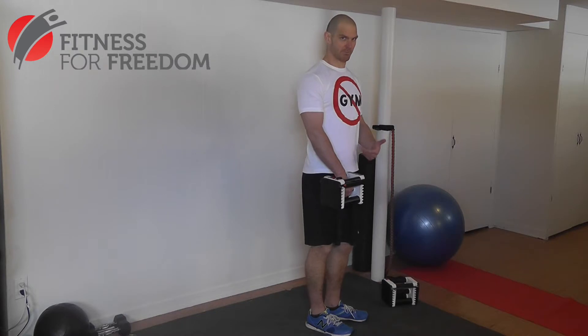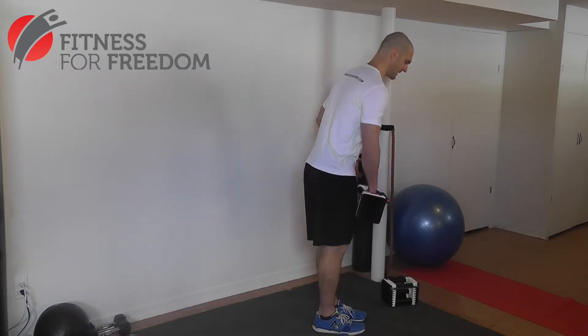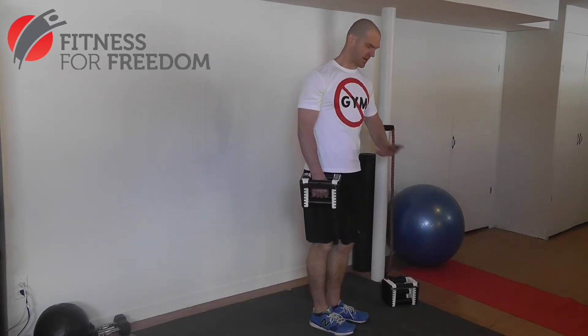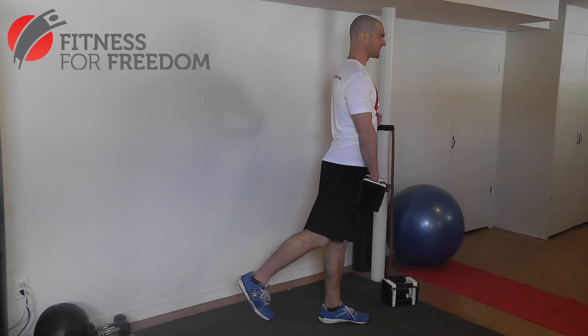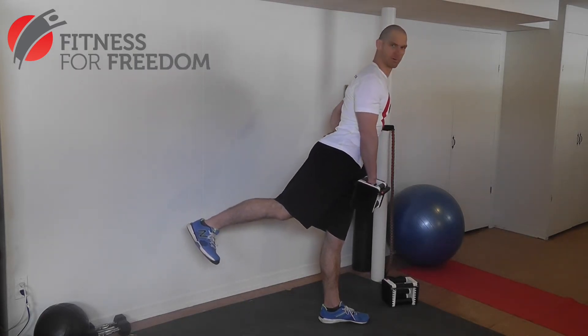A common mistake that I see people make — which is very bad for your back — is they'll lean forward first and then try to lift their leg up. That's one of the worst things you can do for your back and you should not do the exercise that way. The other mistake I see is people lift their leg up but try so hard to keep their upper body upright that they hyperextend their back, which is also really bad for your back.